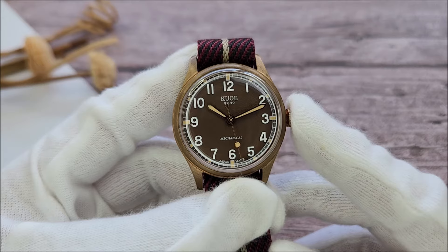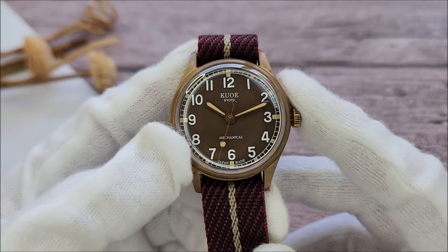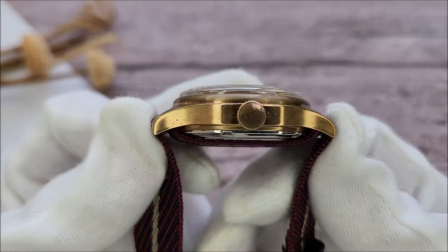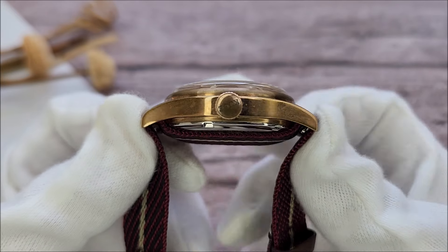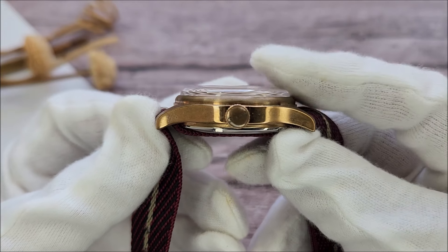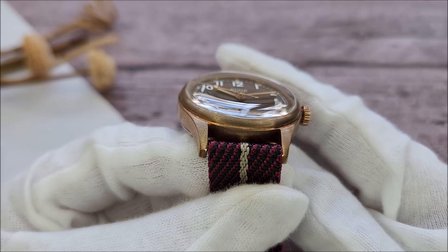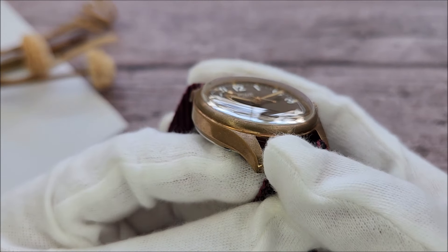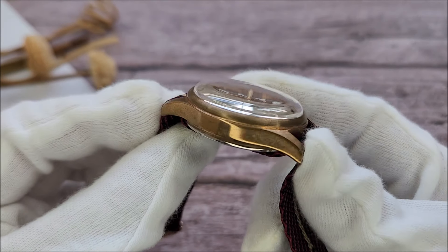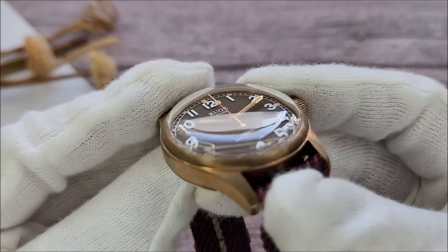Let's quickly go through the specs of the watch. It comes in at exactly 35mm when measured across 2 to 8. It has a lug-to-lug distance of 42.1mm and a thickness of 12.4mm including the domed sapphire crystal. It comes with a standard 18mm lug width. Even though the case is made from bronze and is currently oxidized from me wearing it for a couple of months, we can still see some effort was put into the case finishing.